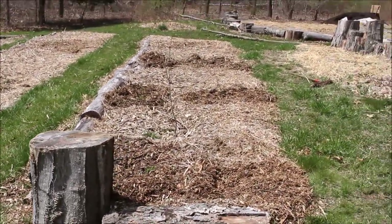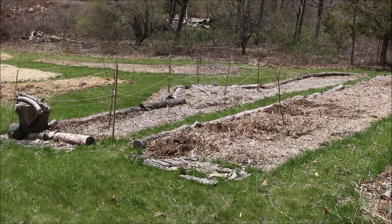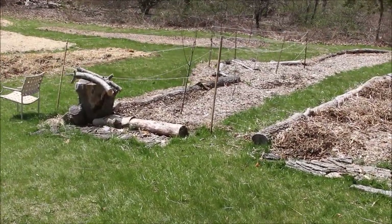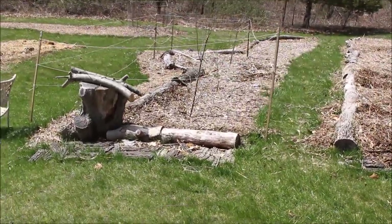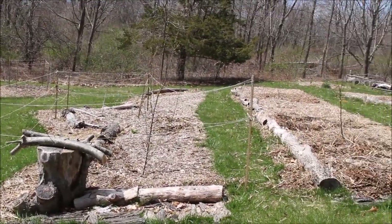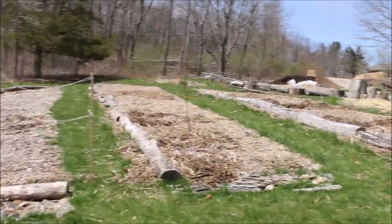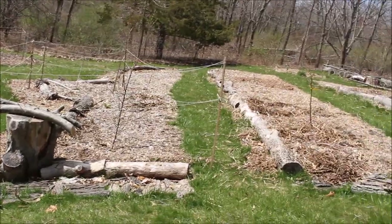One con of the cardboard method: it provides probably the best vole habitat of anything I've done. Voles love tunneling under cardboard, so just something to keep in mind. And if you're not in vole country, I'm sure there's a representative rodent you're sick of dealing with — so it's just something to consider when using the sheet mulch method.